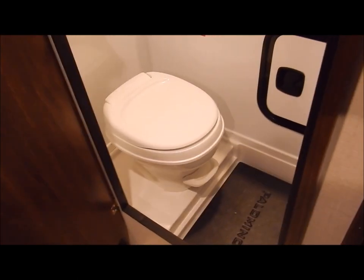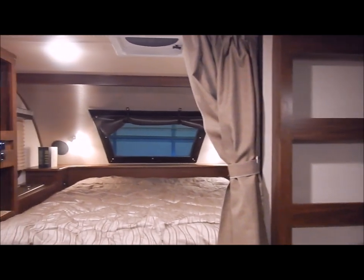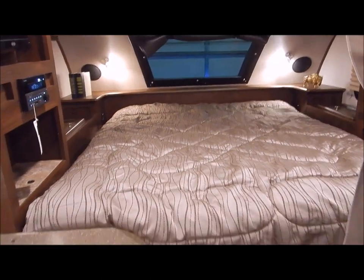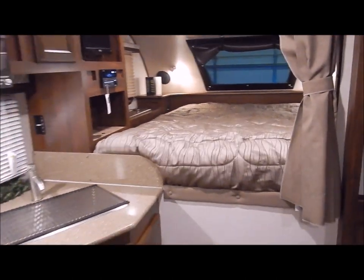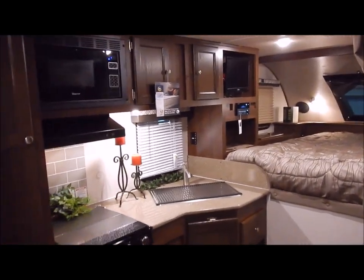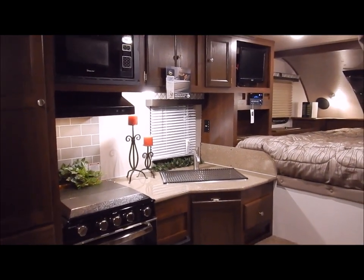That covers everything on the inside of the Palomino 2910. We are the Outpost RV. You can contact myself or Henry at 866-338-9845. My name is Phelan — thank you for watching.